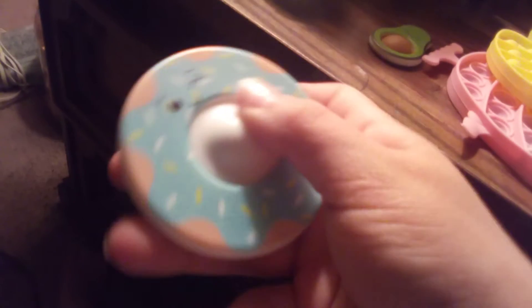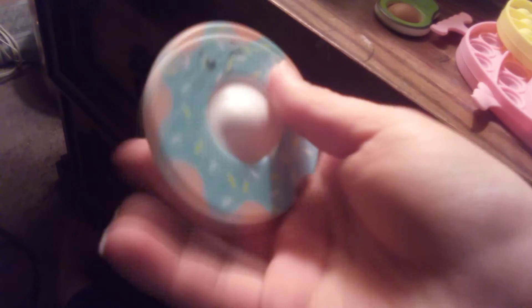Dimple number one. It's called donut dimple. I got it and it's very good I think. Next dimple — actually last dimple. Here's the last dimple. It's an avocado dimple.